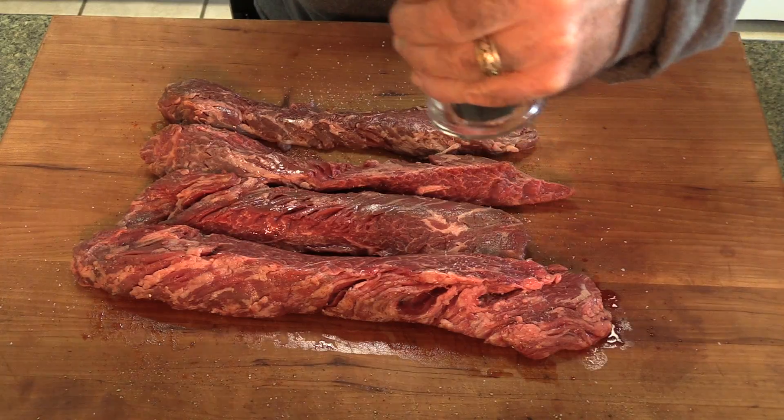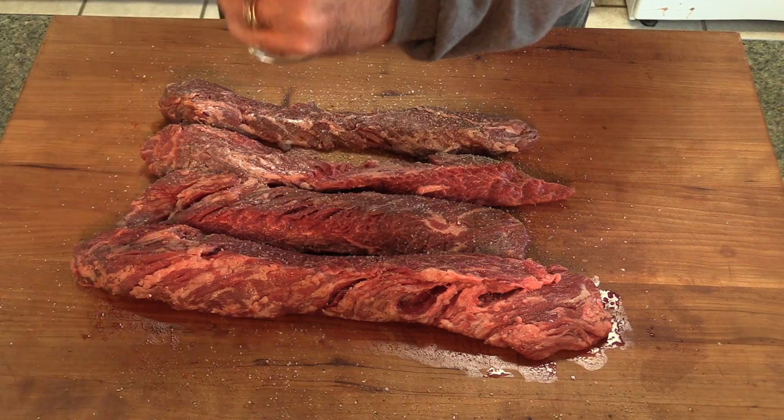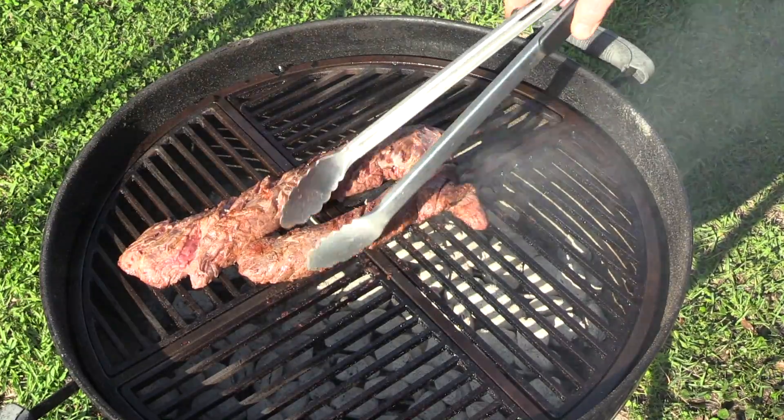I'm going to flip these over and repeat the process on the back side — more salt, more fresh cracked black pepper, and more cayenne. I'm going to be doing these on a Weber kettle today. I want these to sit here with this dry rub on them for the time it takes me to light up the charcoal and get my pit ready. These are better left undisturbed, so we're just going to let them sit here and rock.